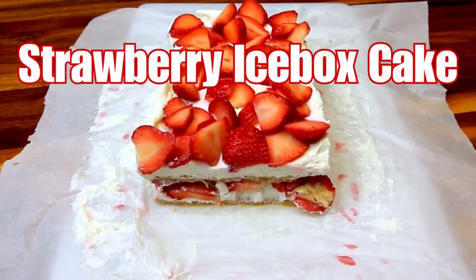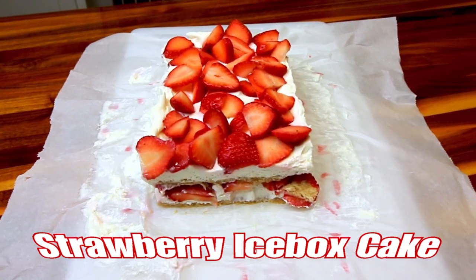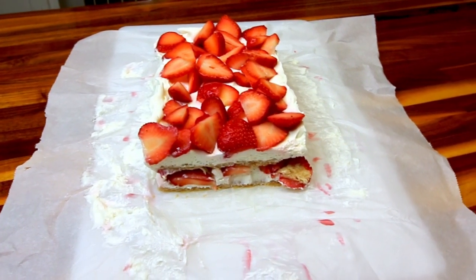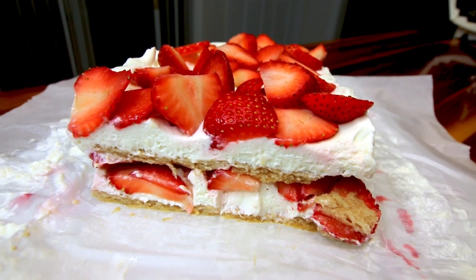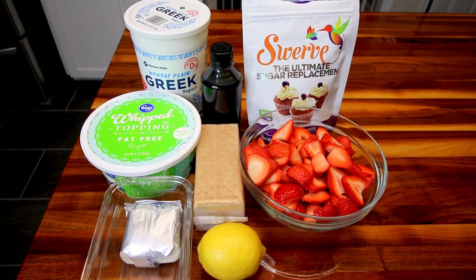The final recipe is for strawberry icebox cake. I really enjoy making icebox cakes because they are very easy, but I really like the way they look and taste as well. I've done a couple other ones — I'll link another video up above and below that shows a triple berry one with fudge bars that's also really good for summertime. But this one is just a simple strawberry one, and even though it's simple, it's very good.